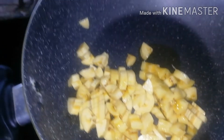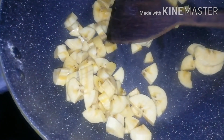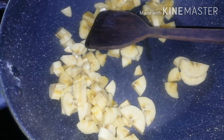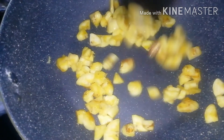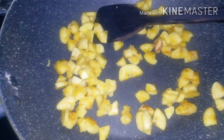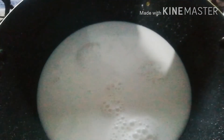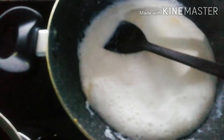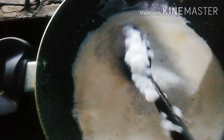If you want to add the pan, we will try it. Let's taste the taste of the pot. Now the pot is ready. Let's clean the pot. We have to keep the water and put it on the side, and make it a nice way.